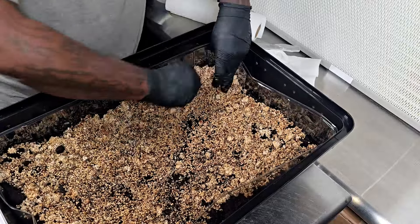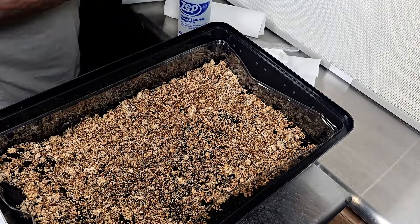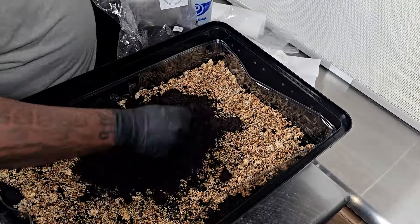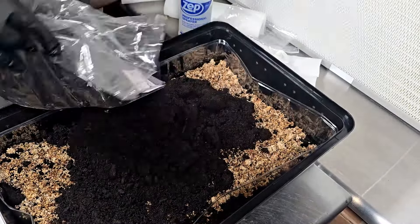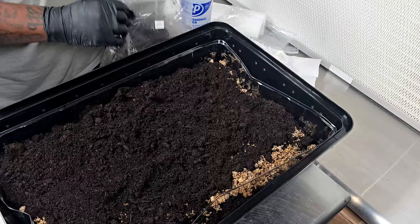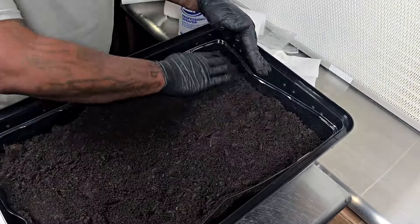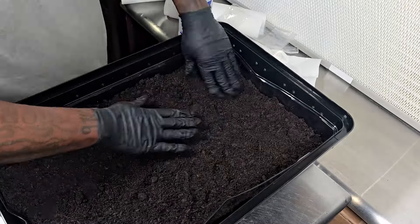Basically I'm treating this like a lasagna — substrate at the bottom, grain spawn in the middle. Once that's done, I don't use a casing layer; I do a pseudo casing using the substrate. So I'm going to take another five-pound bag, put it on top, spread it all around — and that's how I spawn to bulk.